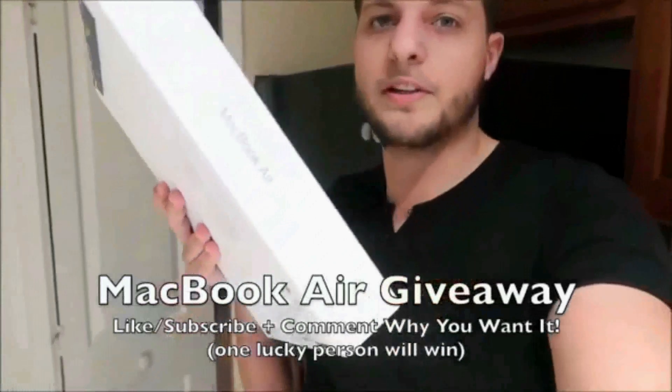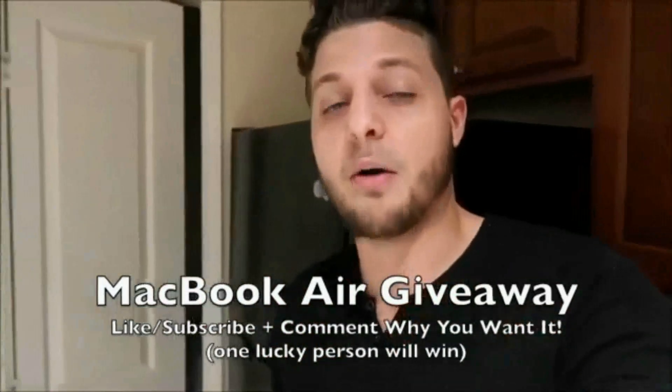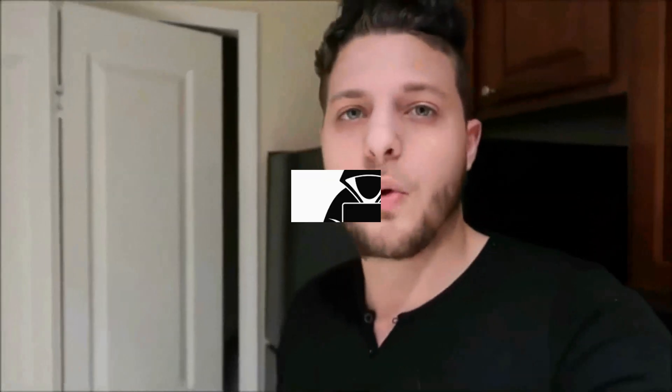What's up YouTube, guys, John here. Before we get into the video, I want to mention I'm doing a MacBook Air giveaway. If you want to win this brand new MacBook, all you have to do is like, subscribe, and comment down below why you want it. Same thing for my $100 Amazon gift card giveaway — like, subscribe, and comment down below. I'll pick two lucky winners in my next video. Let's go right into the tutorial.